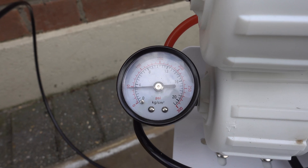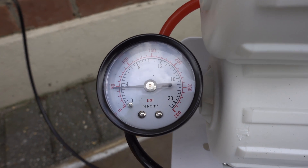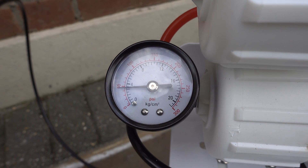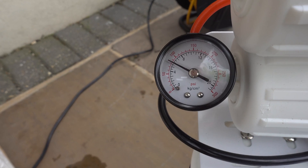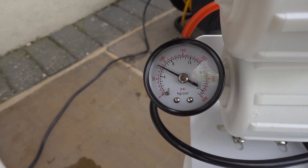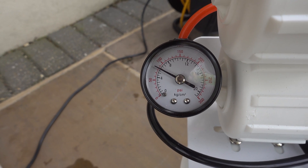So now that the pump is fitted, does it make a difference? Before the pump was switched on it was around 50 psi, and now it's up to 80 psi, which is about a 60 percent increase. But does it make that much of a difference? We'll have to wait and see.